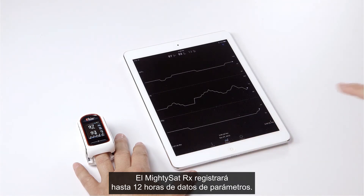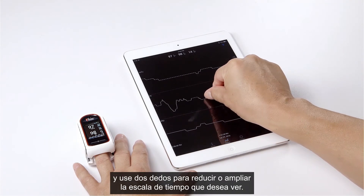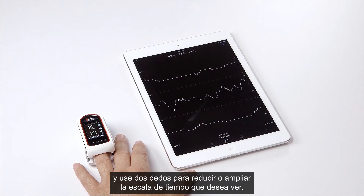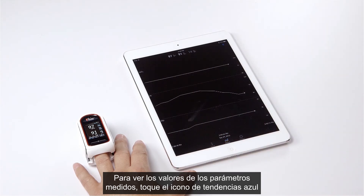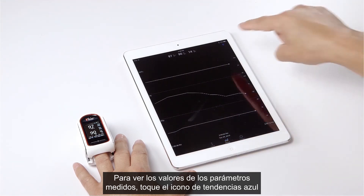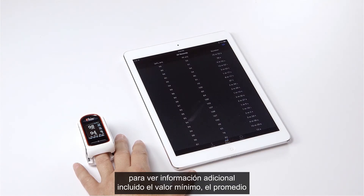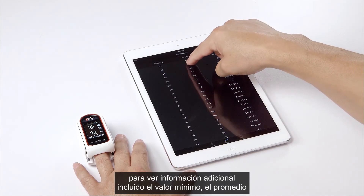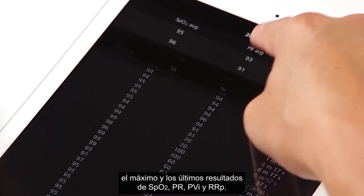Tap on the history icon to see your parameters trended. The MightySat RX will record up to 12 hours of parameter data. Toggle on the trend lines and use two fingers to shrink or expand the timescale you wish to view. To see the measured parameter values, tap on the blue trend icon on the app. Tap on any individual record to see additional detailed information, including minimum, average, maximum, and last readings for SpO2, PR, PVI, and RRP.